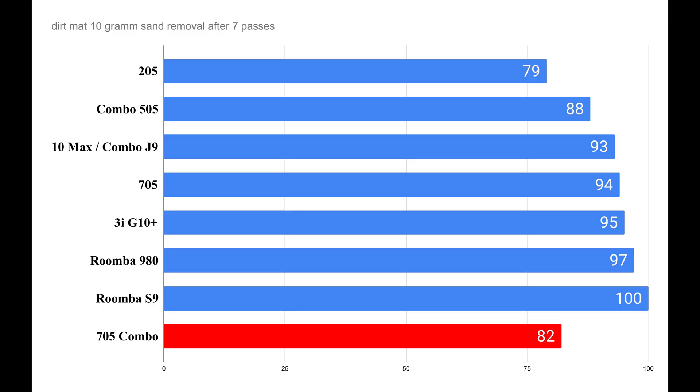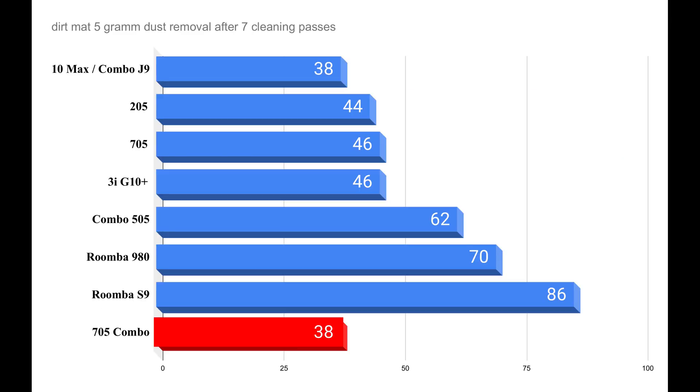Let's take a look at the results of the 705 Combo compared to other iRobot models, and also to a 3i device from the same ODM. Starting with the dirt pickup test using bird sand on the dirt mat, the combo only achieves 82%. That's not a particularly good result — good devices reach at least 90% in this test. The 705 Combo clearly falls behind other iRobot models, especially when compared to the 980 or the S9. When it comes to removing test dust from the dirt mat, the results aren't particularly good either. The 705 Combo only achieves 38%, on the same level as the 10Max or the Combo J9, both of which are also not good vacuum robots.